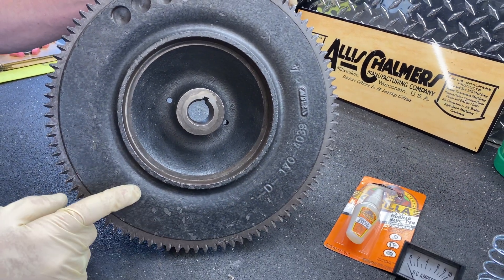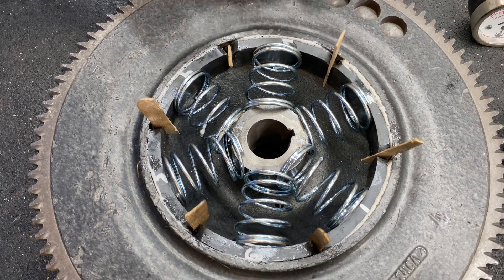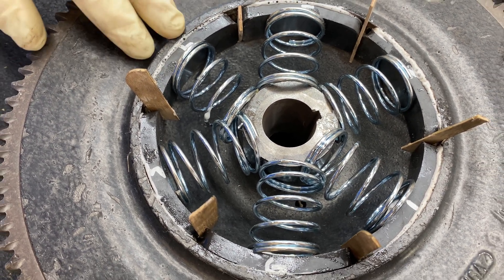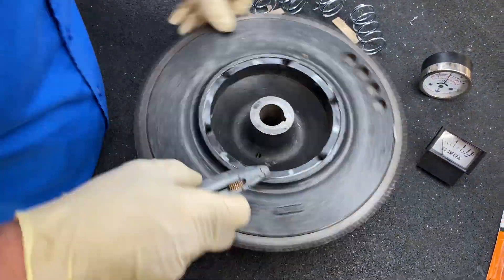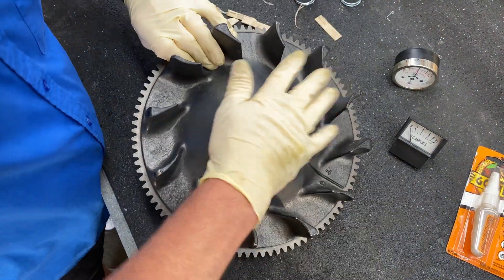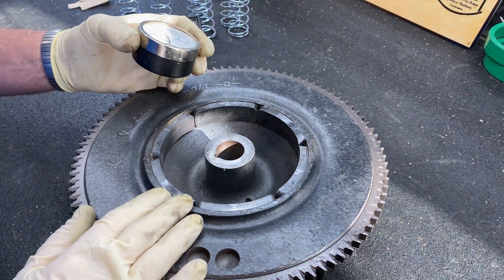I've used that before. Some people use JB Weld — that's fine. Here's our end result of gluing in the magnets. To keep the separation, we use these little wooden sticks, and you can use about anything. Some people use clamps, but we found these springs work pretty good. So we got this all cleaned up, springs out, excess glue cleaned off.